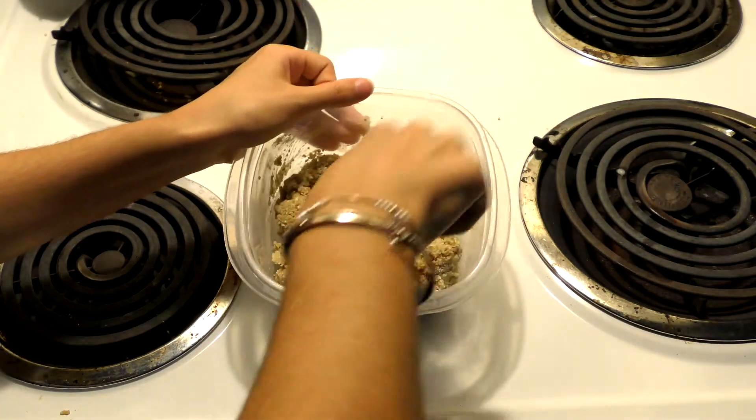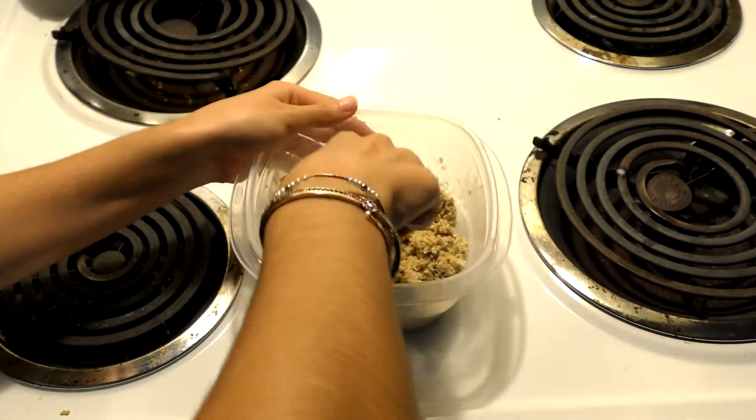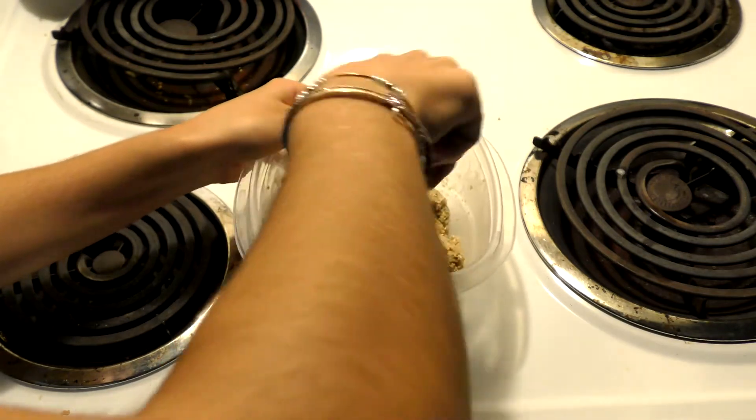Now go ahead and mix that up until it's kind of a wannabe dough — it's going to be put together and kind of thick like this.